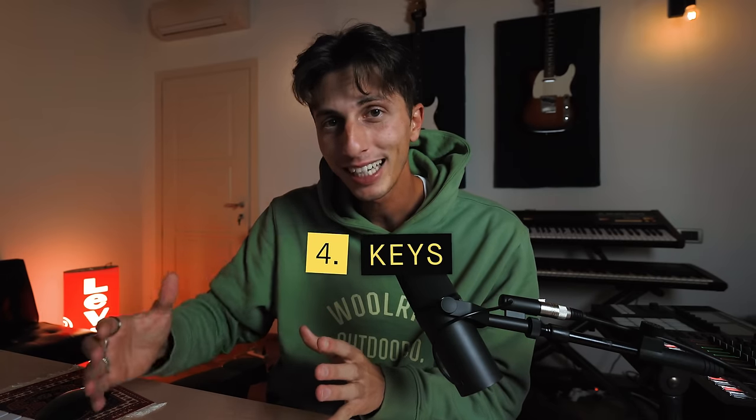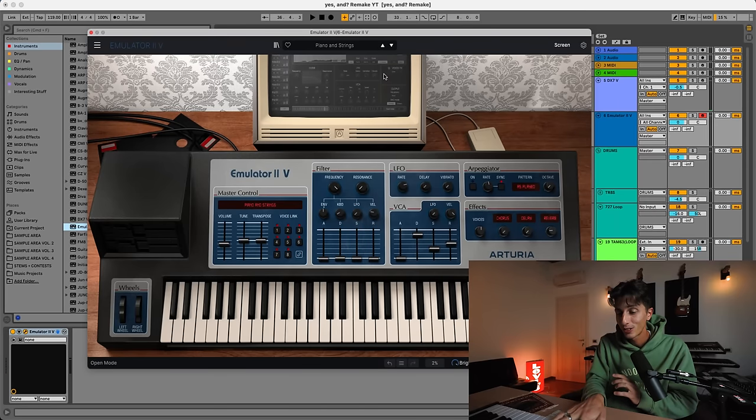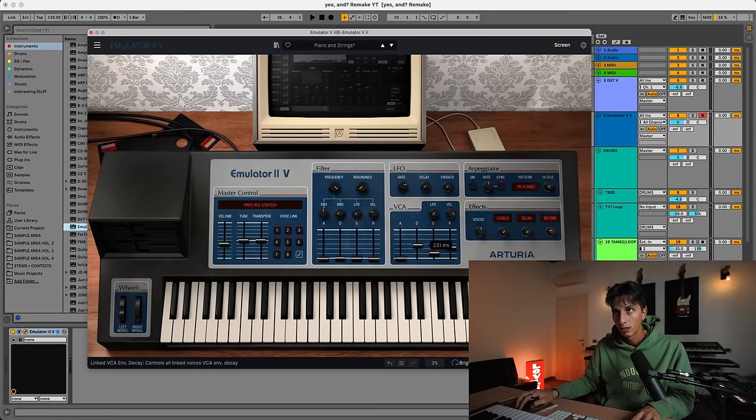We're gonna keep the whole drum bus processing for last, because now I want to move on to the keys and chords. I'm going to start from that plucky sound we hear in the intro and throughout the whole song, which to me sounds a little bit like a piano — but it reminds me of those pianos that were resampled into all the samplers. I found this sound inside the Emulator, which is a legendary sampler. I'm going to have to tweak it a little bit.